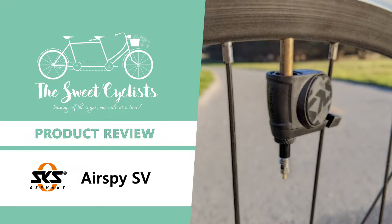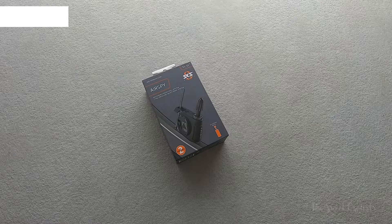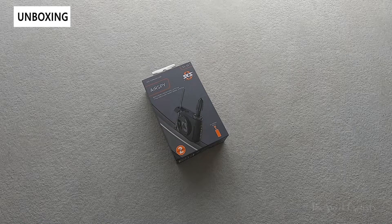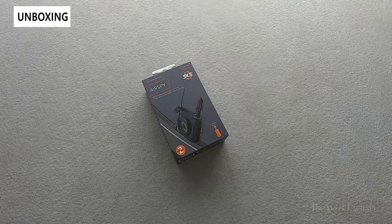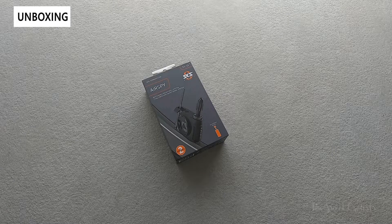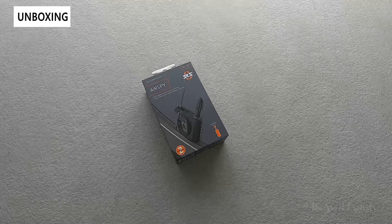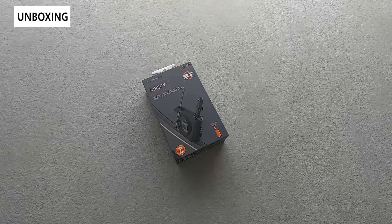Thanks for tuning in today — we're going to be reviewing the SKS AirSpy SV tire pressure sensor monitors. The rule of thumb for cycling is to always check your tire pressure before you ride, meaning either doing a pinch of the tires with your hands or using a more accurate tire pressure gauge or floor pump. The former can be highly inaccurate while the latter can be cumbersome, which is why both of them often get skipped.